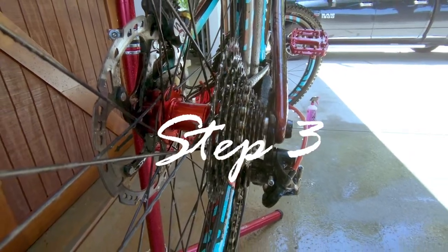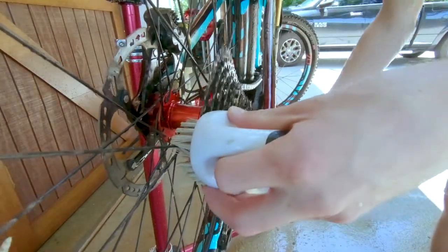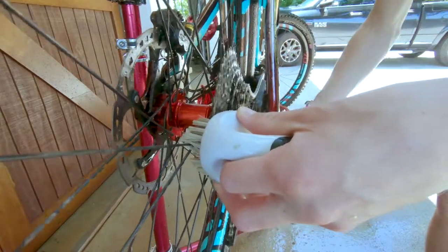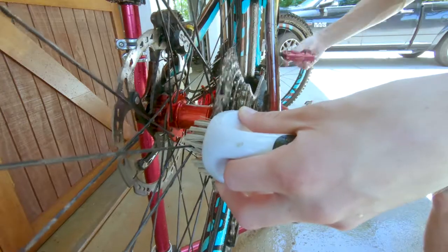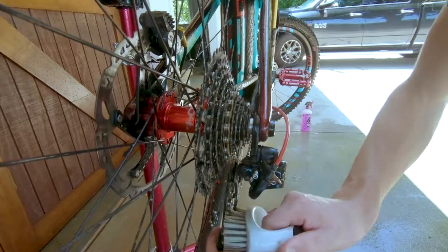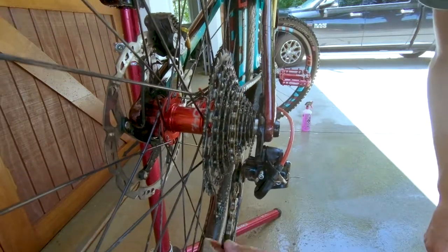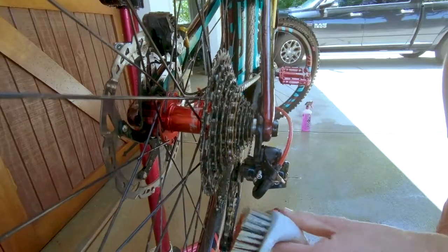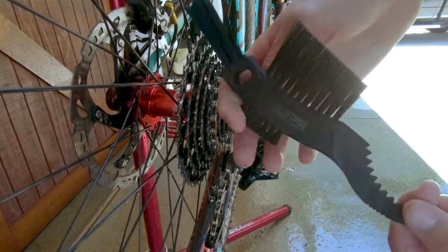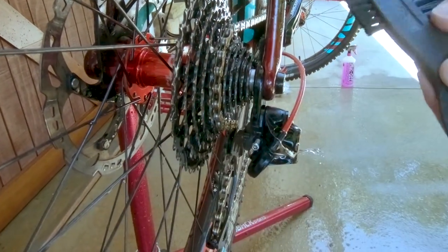Step three: take the hard bristle brush and scrub the cassette. I like to place the brush's bristles touching the cassette and then spin the cranks backwards so it cleans the cassette quickly and effectively. Then take the same brush and scrub the jockey wheels below the derailleur — this is one of the main places for junk to build up, so make sure these are clean. There is a specific type of brush made by Muckoff, not sponsored, but I think it has the perfect type of bristles for this part.